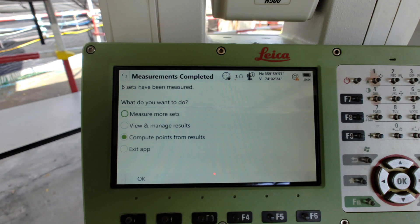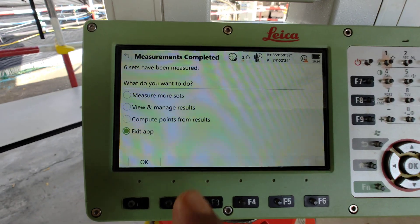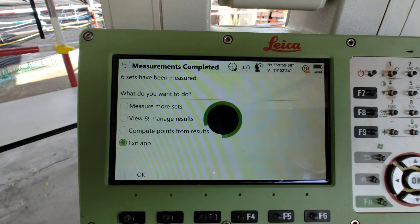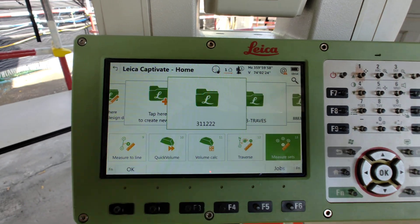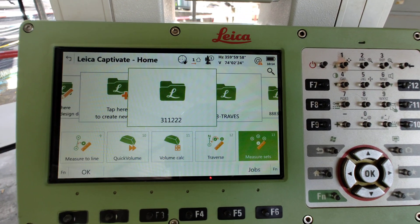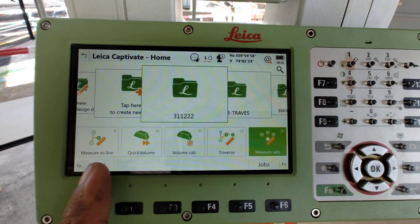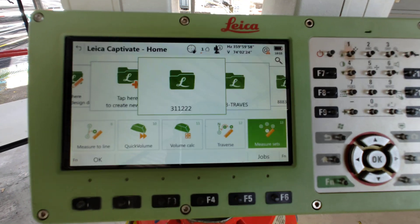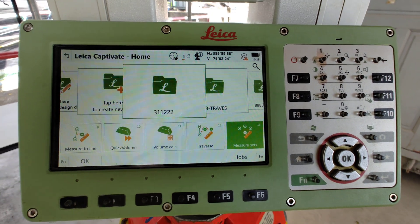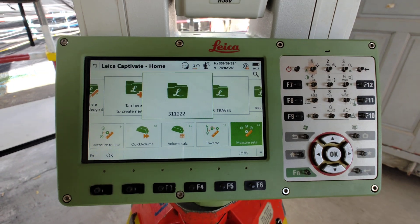Then we need to totally close up. So this is the method for traverse or control survey works. For the next point you need to set up at another point and follow the same method. We can continue and do 100 points also following this method. Dear viewers, please watch our video, subscribe our channel, share and like. Thank you very much.